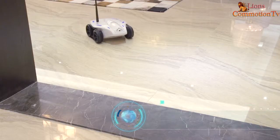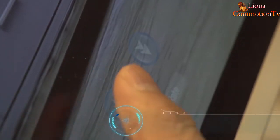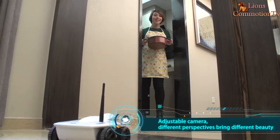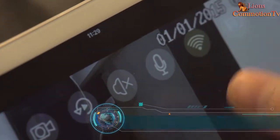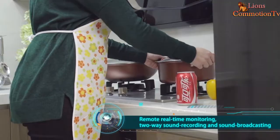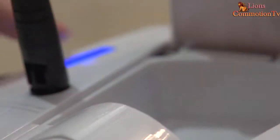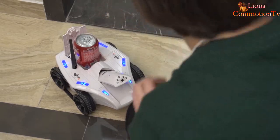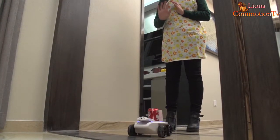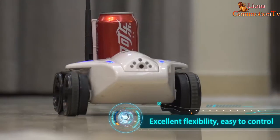Wi-Fi mobile wireless remote control with no problem. Adjustable camera offers different perspectives. Remote real-time monitoring, two-way sound recording and sound broadcast. Excellent flexibility and easy to control.